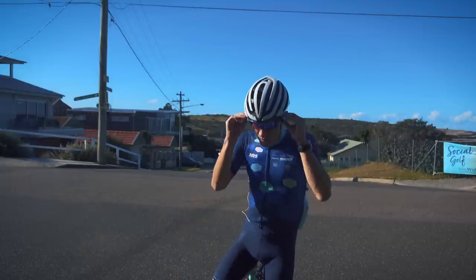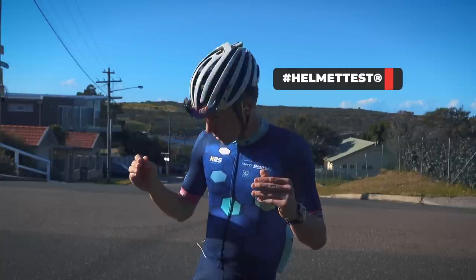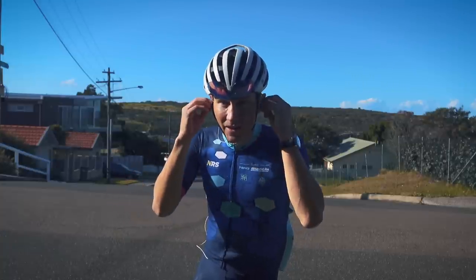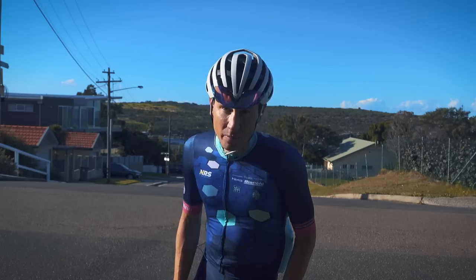The ultimate test — helmet capability. Very good. Works on the Z1, works on the Bullet, and I'm sure it works on most other helmets.